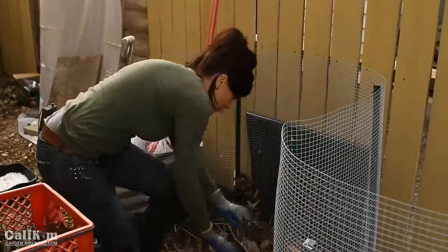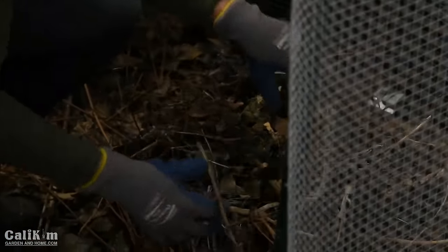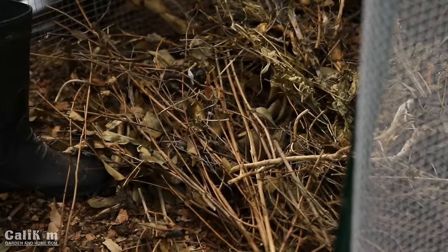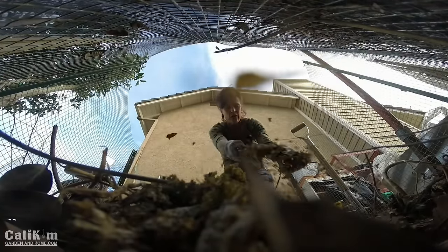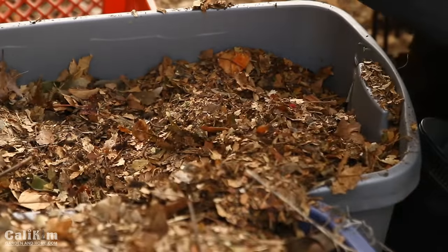I love my new compost bin — especially the little door that gives me easy access. It's really important that compost has airflow, and laying branches on the bottom provides that. Next I start layering my materials. Compost basically needs air and moisture to break down quickly. Here I'm adding a layer of leaves — these are already a bit wet from rain this week — and then I'll hose each layer down.